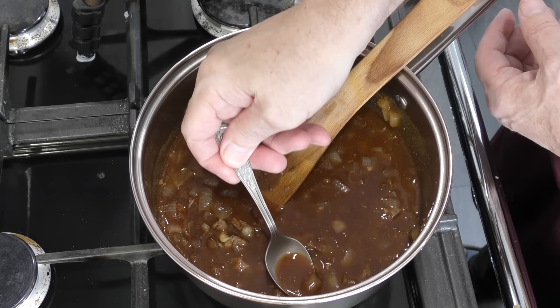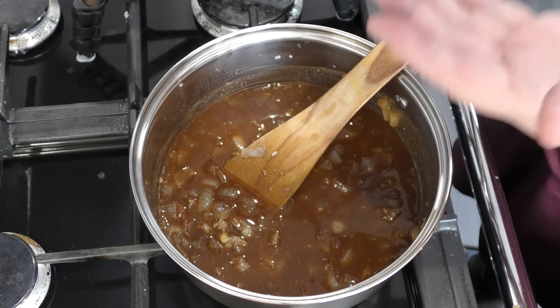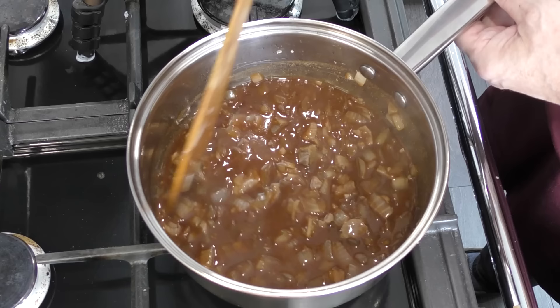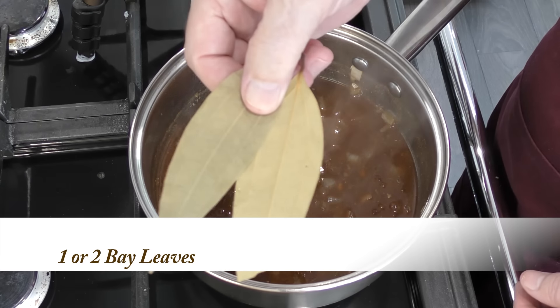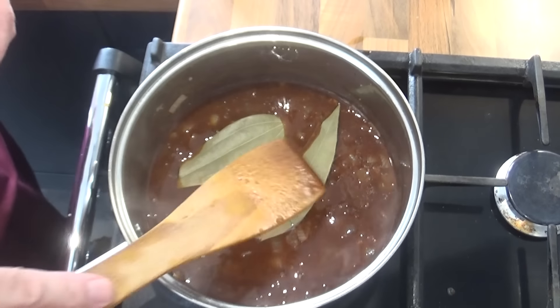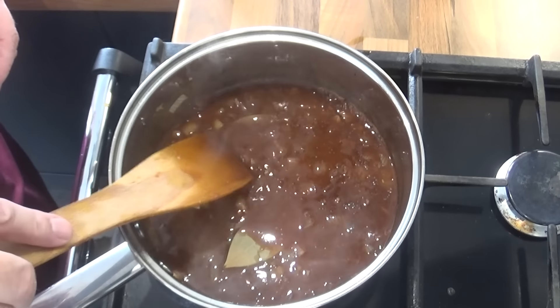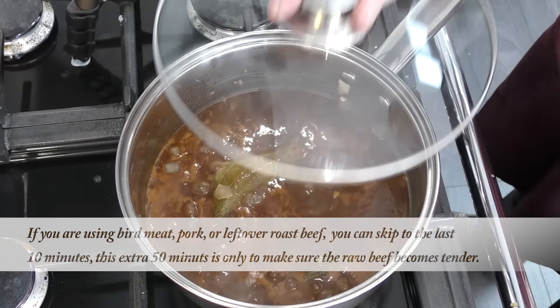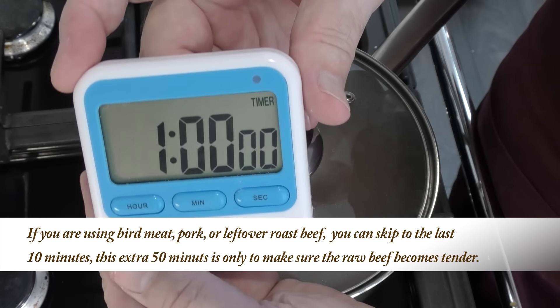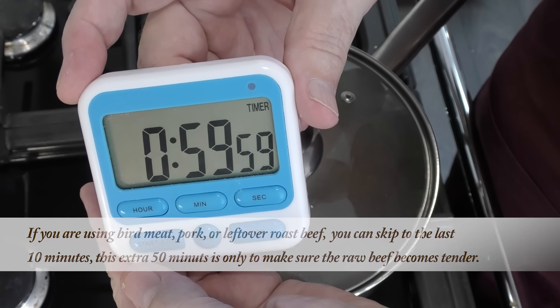I'll give that a taste to see if it needs any more seasoning — and mine's fine. The final ingredient for now is two bay leaves. Don't be tempted to add your potatoes just yet. Wait until the last 10 minutes before putting those in. If you added them now they'll just dissolve and disappear into the filling. Get the lid on and allow it to simmer for one hour.